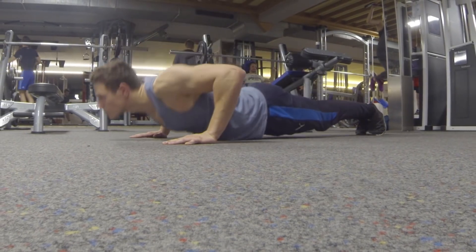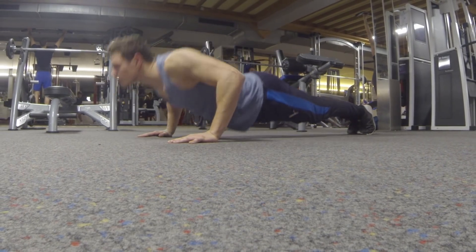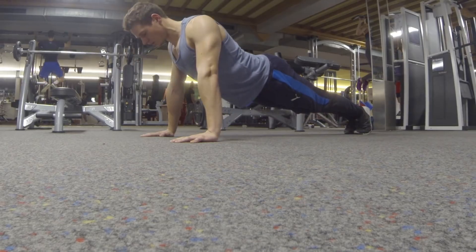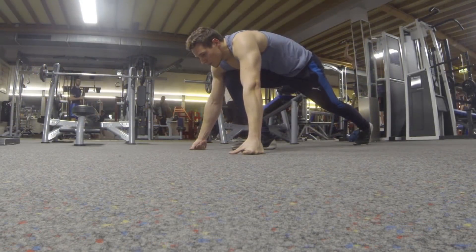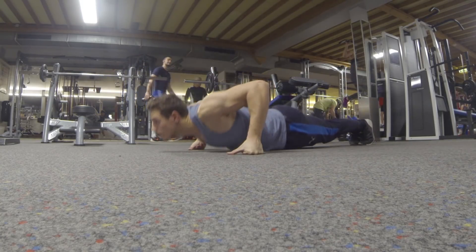Moving on to normal push-ups. Once you can do normal push-ups, you can then move on to knuckle push-ups, which you see here. Instead of your flat hands, you use your knuckles. These are a little bit harder.